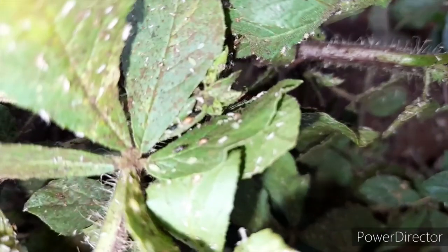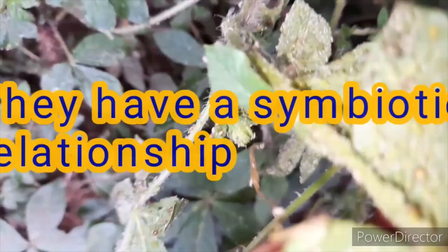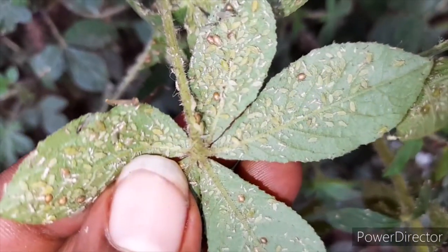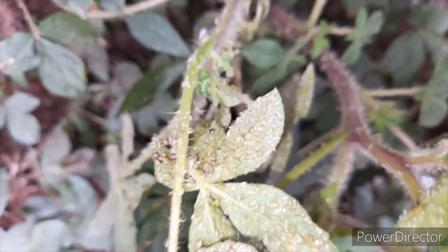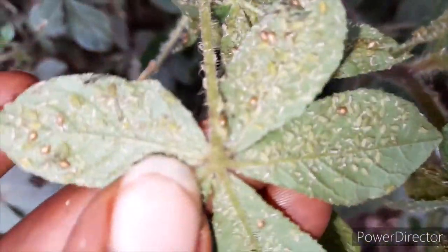Aphids are very, very tiny, and whenever you see ants, know that there are aphids around, because they use each other. Aphids extract honeydew and the ants use that honeydew as food. So ants can actually introduce aphids into your farm. If you find very many ants in your farm, you know that aphids are on their way, or they are hiding in small numbers.